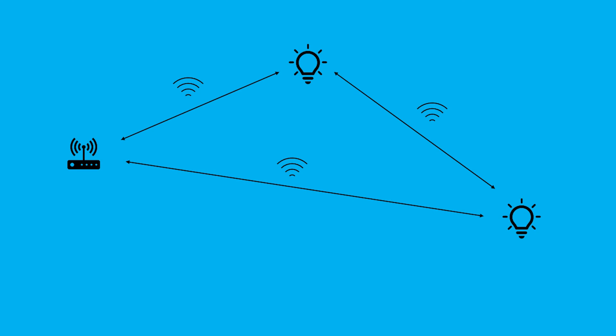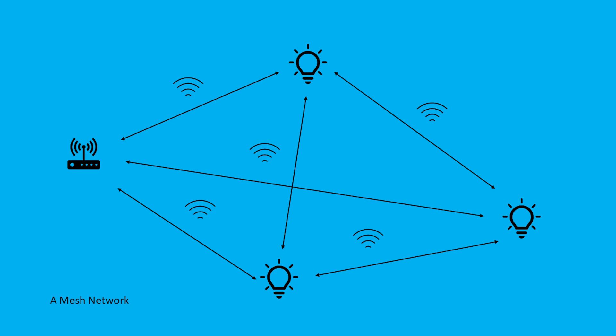If your Zigbee device can talk to the coordinator and another router, it will actually talk through both of them at the same time. This makes it an incredibly resilient and fast network, because if the signal can't get to the coordinator directly, it can go through another device, or go there directly if able to. You can add many different devices together and create what's called a mesh network. This is why Zigbee is the perfect protocol if you have a large house or old walls that Wi-Fi signals have difficulty penetrating.